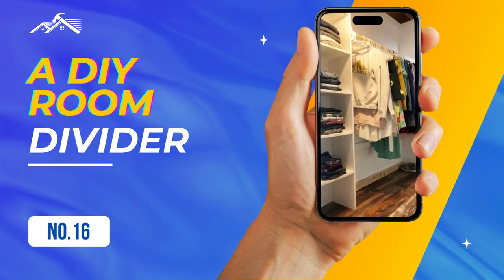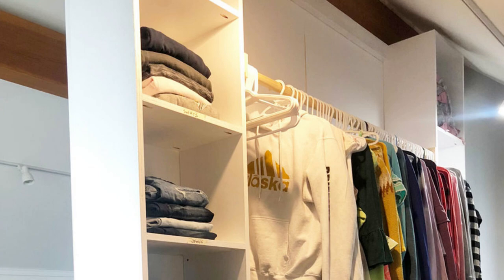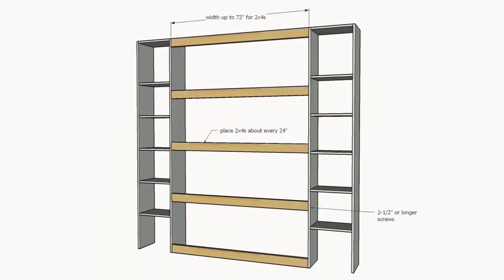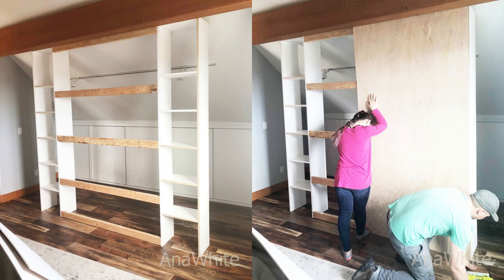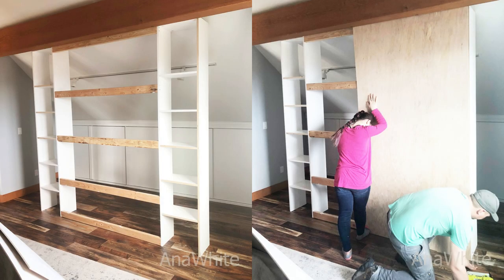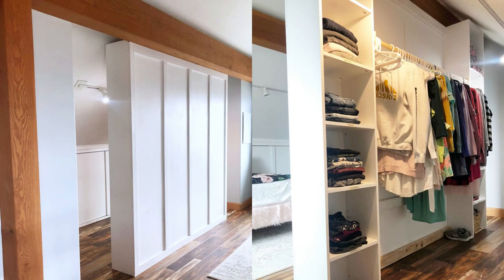Number 16: A DIY room divider closet idea. With just $150, craft a savvy room divider closet — gorgeous on one side, cleverly concealed storage on the other. Step 1: Construct two closet towers using a Kreg jig on the 3/4-inch setting with 1-1/4-inch pocket-hole screws. Step 2: Connect the towers using 2x4s flush to the back. Step 3: Add paneling by attaching the 2x4s and towers. Step 4: Trim it using 1x4 and 1x3 trims, secured with 1-1/4-inch brad nails. Finish with a closet rod inside.